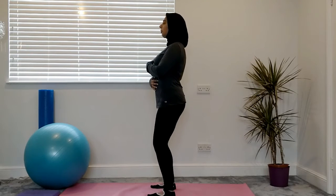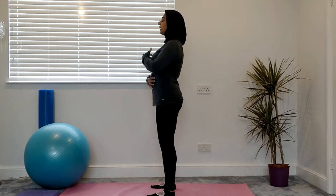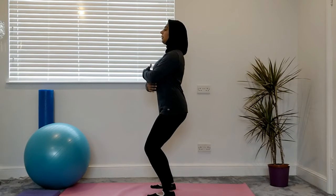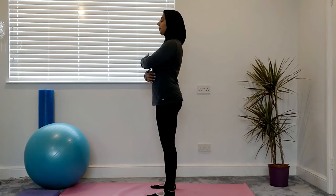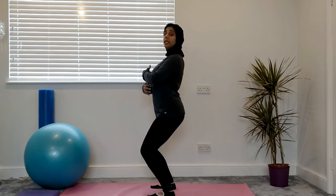From a side view you can see how my bottom's poking back, my hips are staying over my shoulders, gently down and giving baby a nice big hug as I'm coming down and back up. You can do this nice and gently and then you can speed it up.